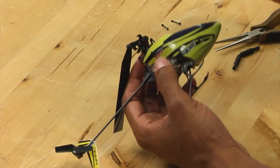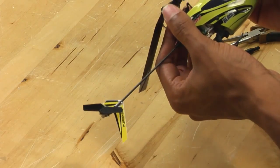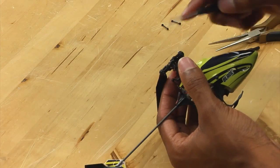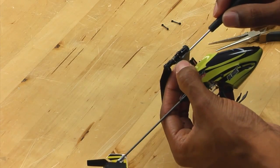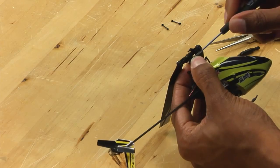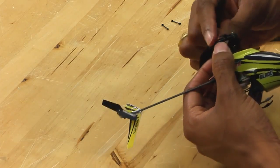Next thing you want to do is take a small Phillips head screwdriver and loosen the two bolts that are holding the head onto the main shaft. You don't have to take the bolts out completely, but you do need to loosen them up.